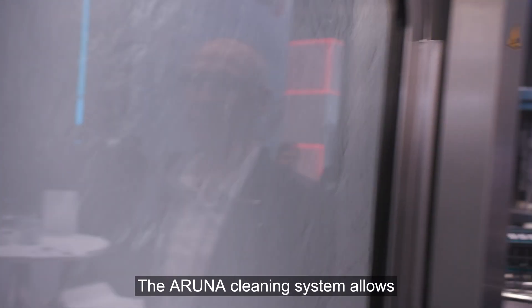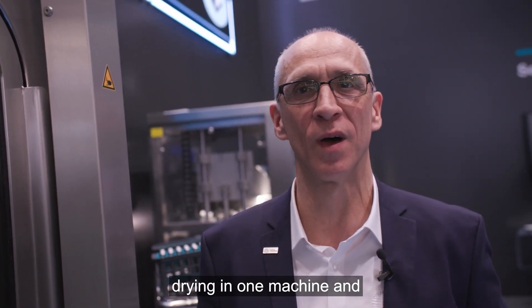The RUNA cleaning system allows cleaning, preservation and drying in one machine and, of course, GMP compliant.